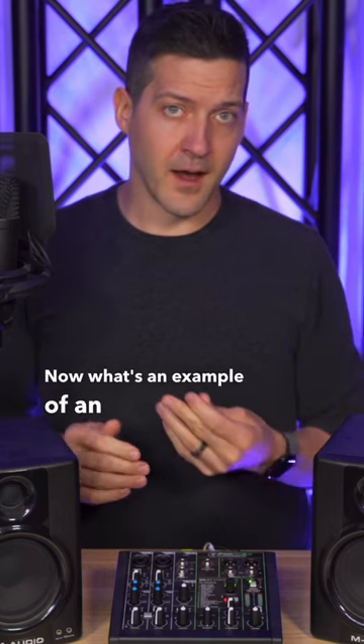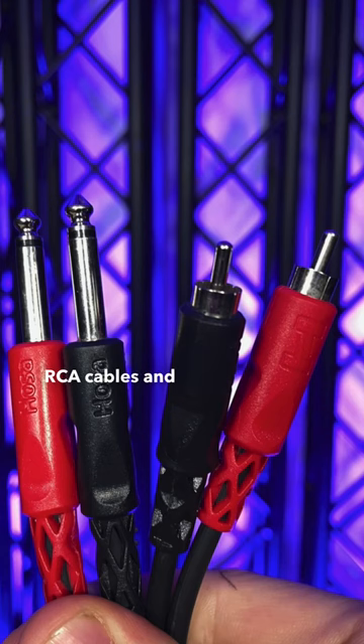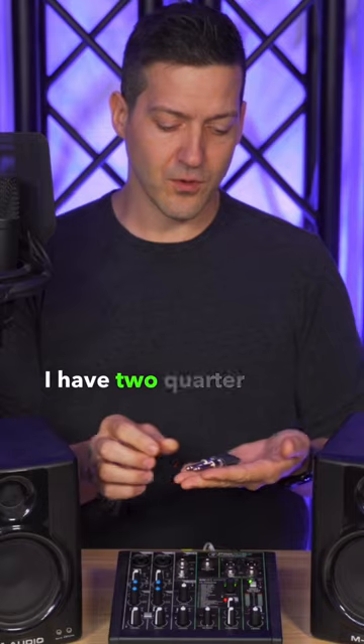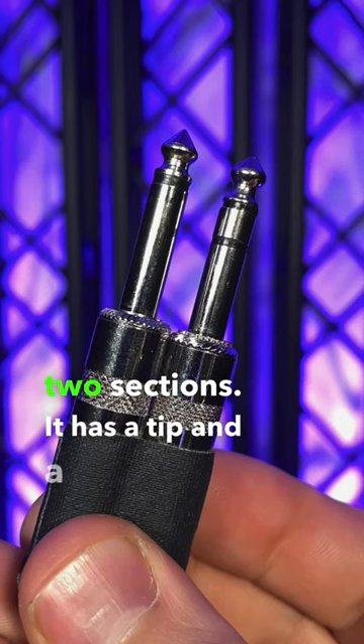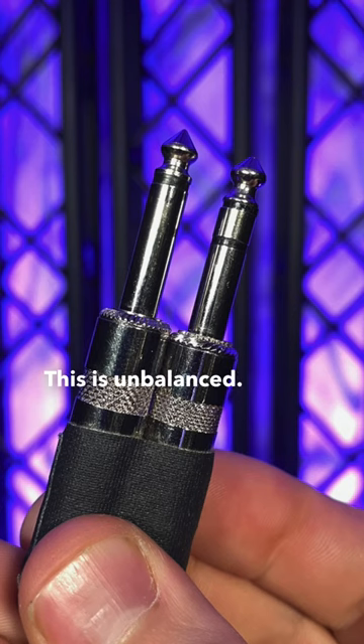What's an example of an unbalanced audio cable? RCA cables and quarter inch TS jacks are unbalanced. I have two quarter inch jacks here. The first one has two sections — it has a tip and a sleeve. This is unbalanced.